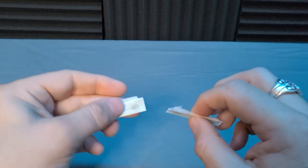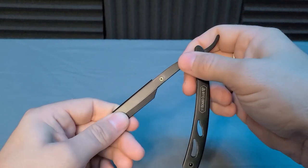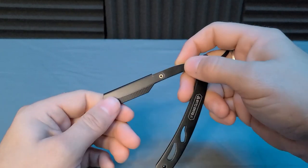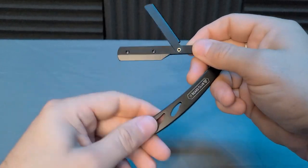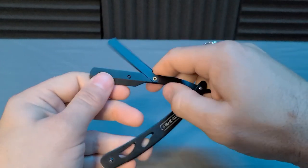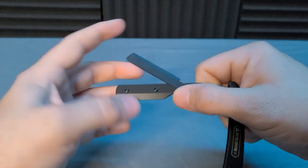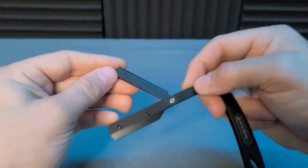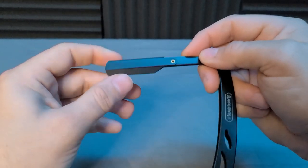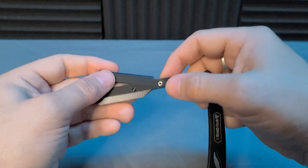Now let's get into loading your blade into your straight edge razor. This is a pretty standard straight edge razor — this one happens to be from Beard Club, and it's a swing lock. There are other types of locks, like the slide lock where you push a little thing and it pushes the lock part out, but those seem to be more rare. Once I get my hands on one of those I'll do a video on it, but for now let's cover the swing lock.